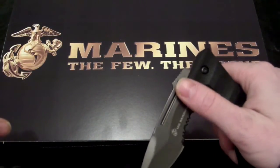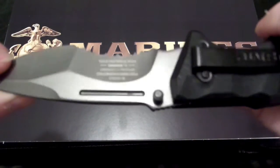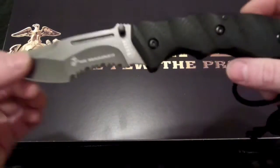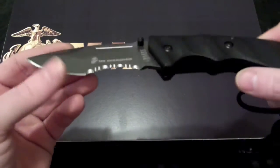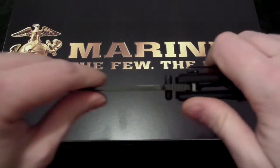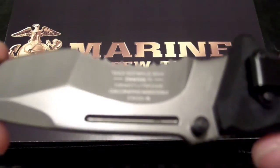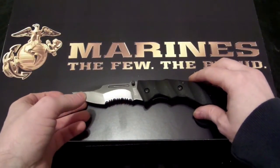Not spring-assisted. But if you know how to open a pocket knife, then there you go. Excellent knife. Very strong. Another great product by Mtech.